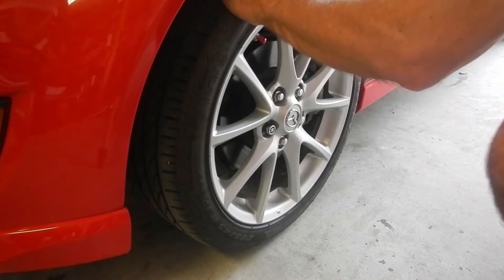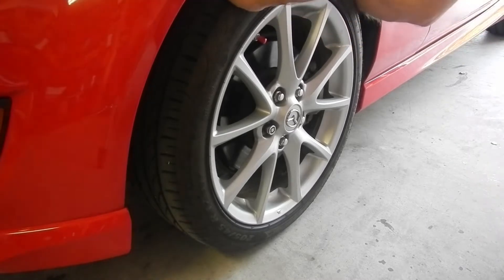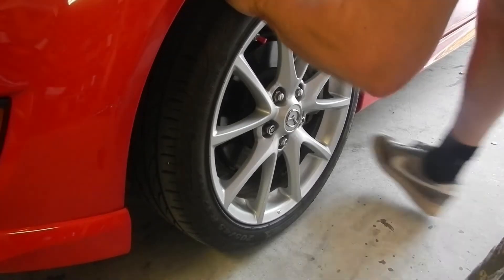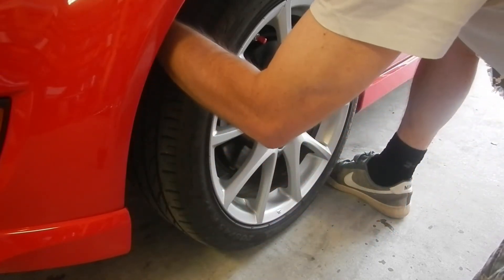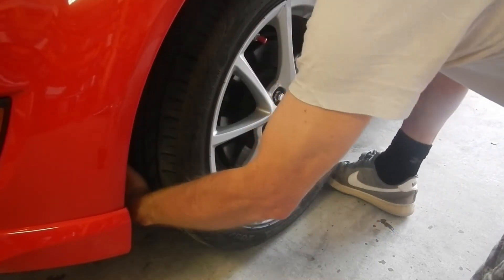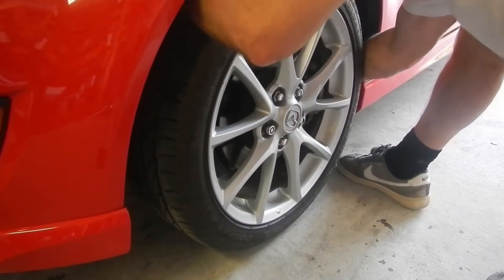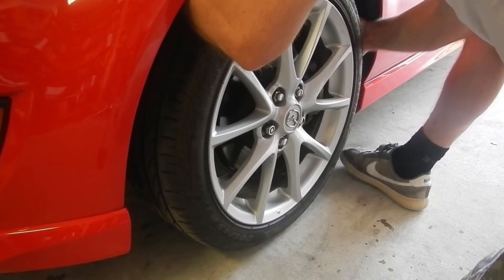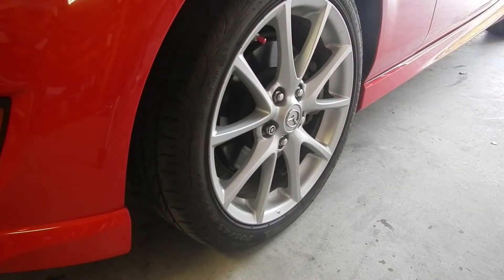Here's how you tell it's bad. Mine isn't making any noise or anything, I can't feel anything. But with the lug nuts tight, if you can pull and feel it give just a little bit, that indicates that your bearing is bad.